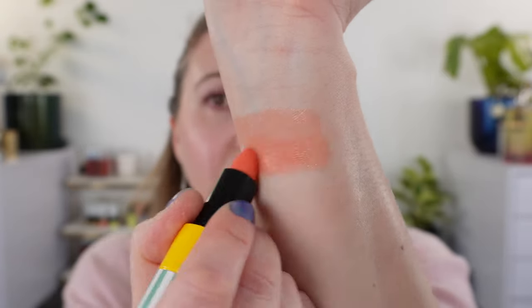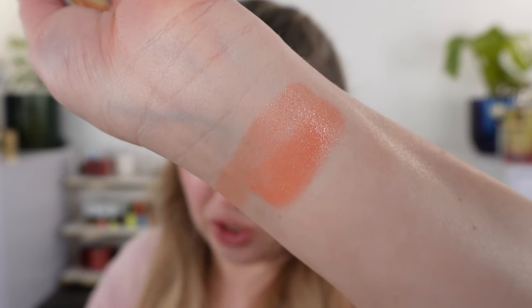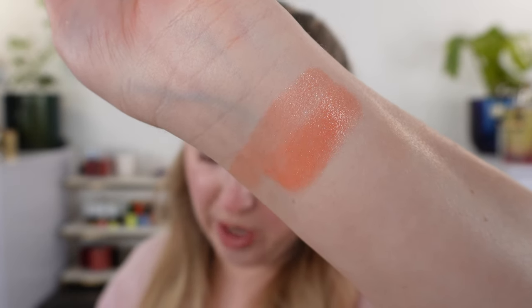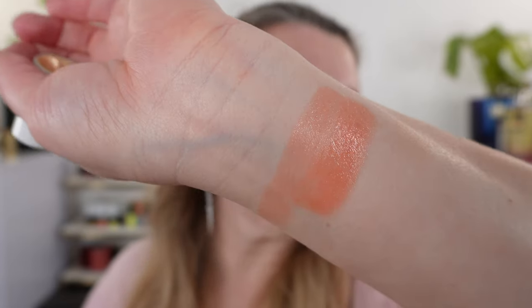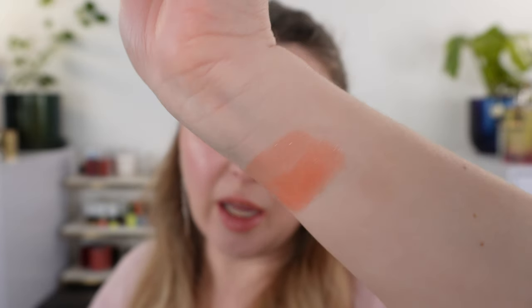This is the one I have on my lips right now, and you can see you can build that up — it's going to be pretty peachy. According to Hermes this is a fresh, subtle coral infused with light. I think it's more of a peachy coral than a pink-toned coral.